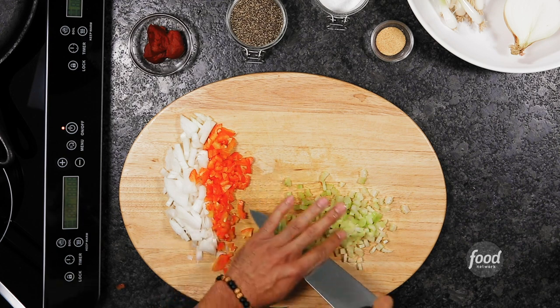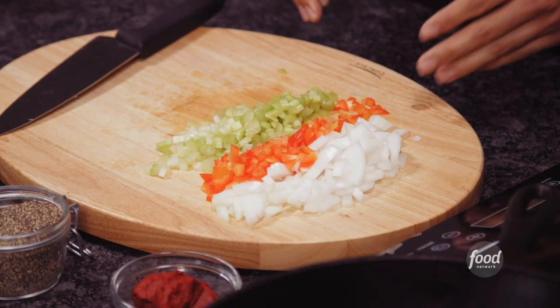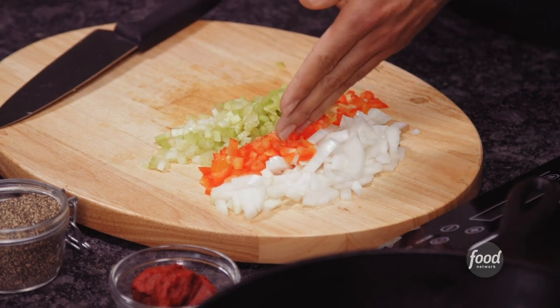And we have our trinity — the holy trinity: onions, celery, and bell pepper. You don't have to use red bell pepper, but do note that the red, yellow, and orange are much more sweeter than the green.